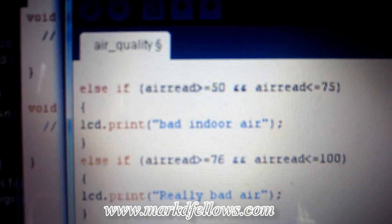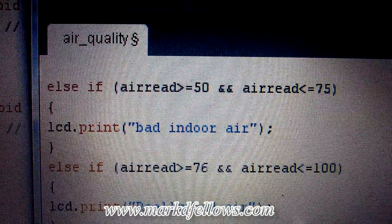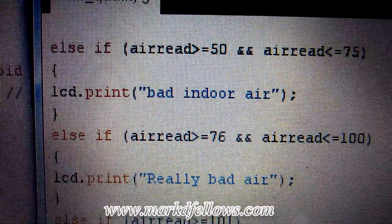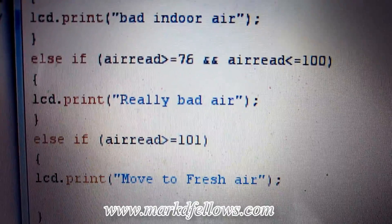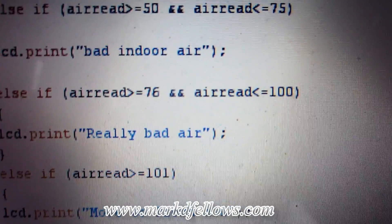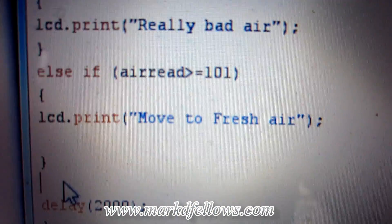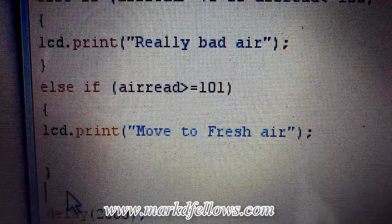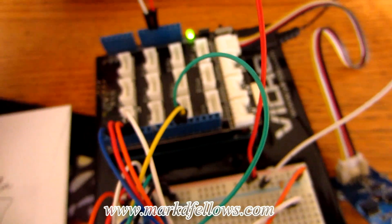I've now completed the full code. The ranges are: if 'air_read' is between 50 and 75, print 'bad indoor air'; else-if between 76 and 100, print 'really bad air'; else-if greater than or equal to 101, LCD-print 'move to fresh air.' I'm going to upload that code now and see what happens.